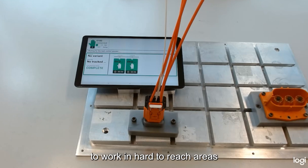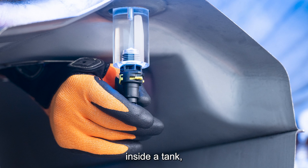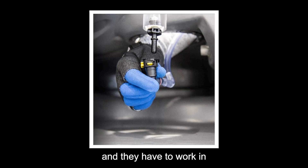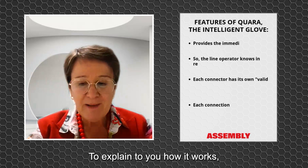It allows people to work in hard-to-reach areas, or even invisible ones — like connectors inside a tank, or the cockpit of an airplane which has thousands of wires and requires working in some of the most unergonomic positions. The glove is basically your best friend.